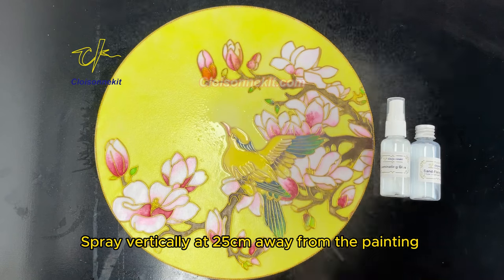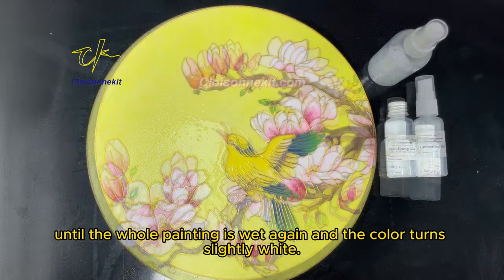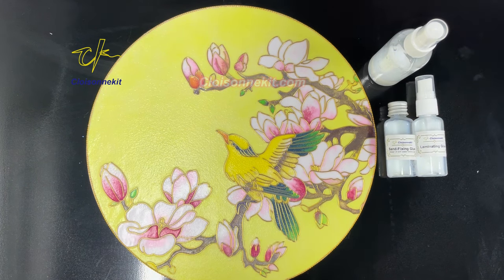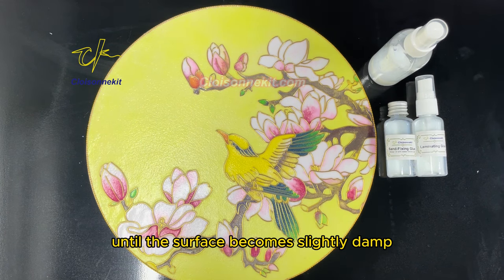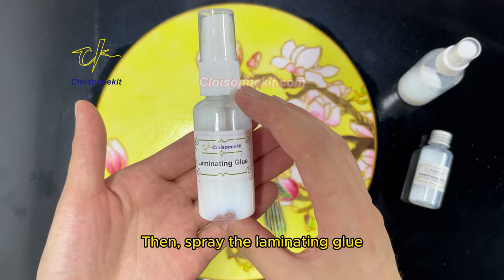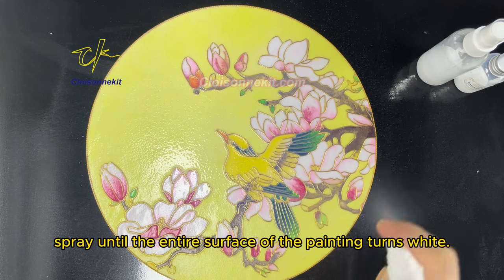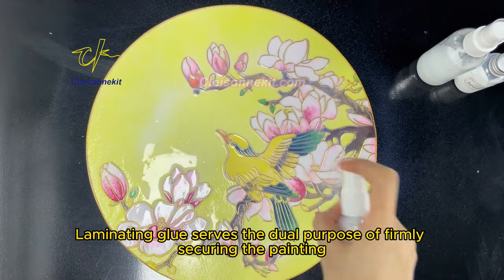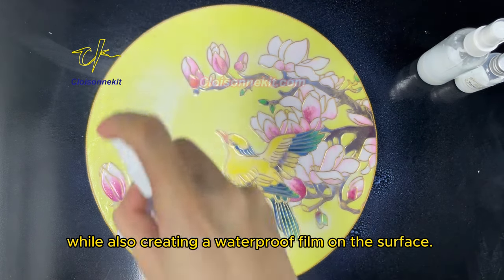Spray vertically at 25 centimeters away from the painting, until the whole painting is wet and the color turns slightly white. After applying the sand fixing glue, let the painting dry for about 3 hours depending on temperature, until the surface becomes slightly damp. Then spray the laminating glue — shake well before use — until the entire surface turns white. Laminating glue firmly secures the painting while also creating a waterproof film on the surface.